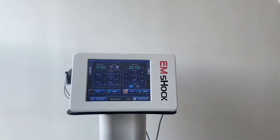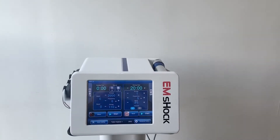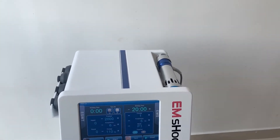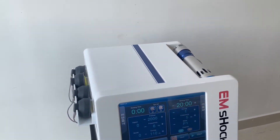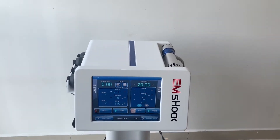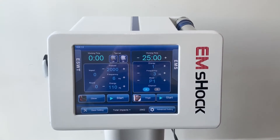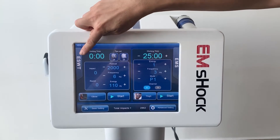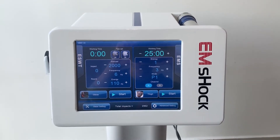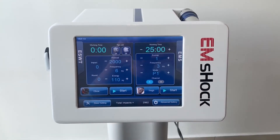The EM Shock upgraded from electromagnetic shock wave, with additional electric muscle stimulation technology, makes EM Shock a better physical therapy device. With new programming, it is possible to use the two technologies at the same time, with each technology targeting different body parts.